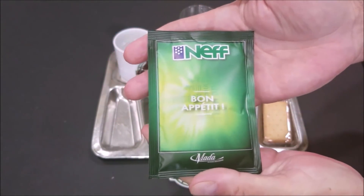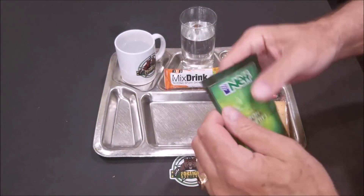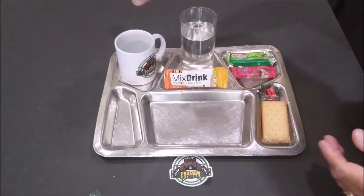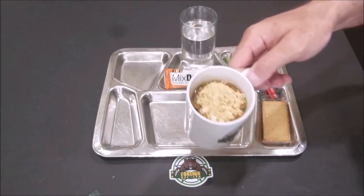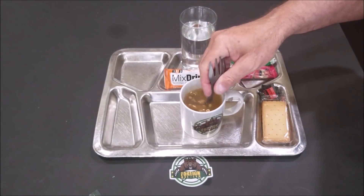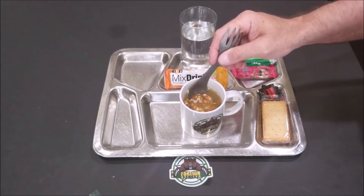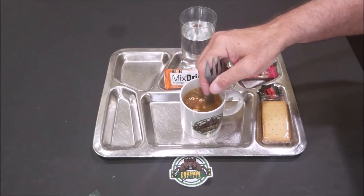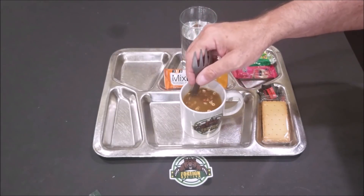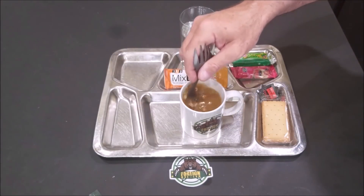While that's heating up, we've got the Oriental soup. It says to put it in hot water and let it stand two to three minutes. We've got some hot water in the foreignmre.com mug, and the Oriental soup mix. It's supposed to have tomatoes, carrots, and onion among other things. It certainly smells great — the aroma's coming off of it in the house, smells much better than those damaged rations.